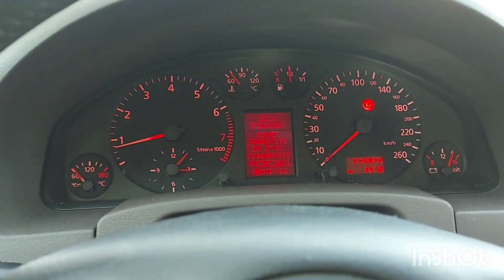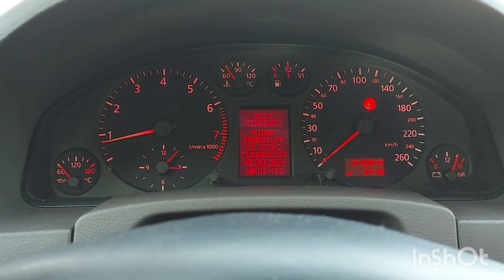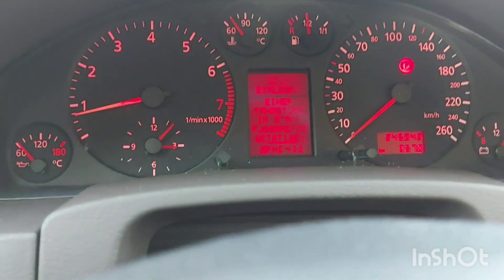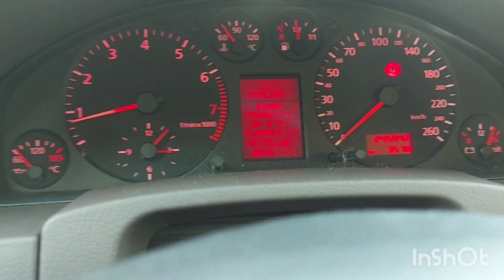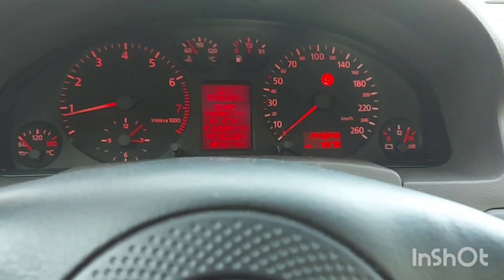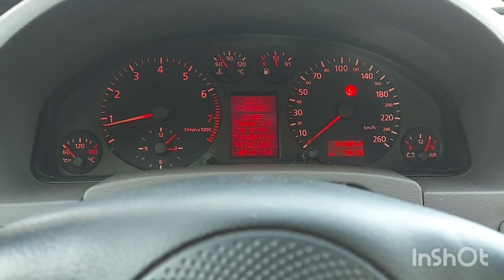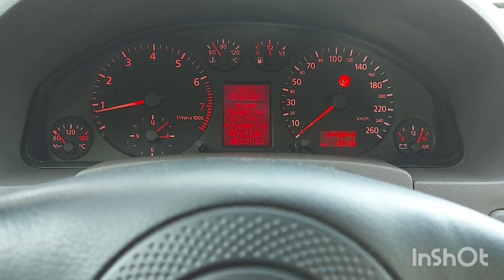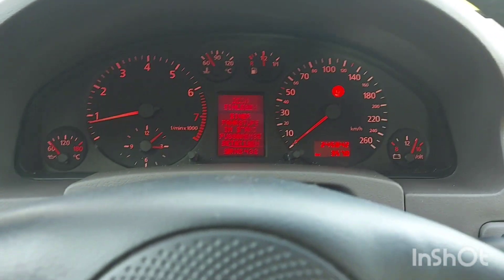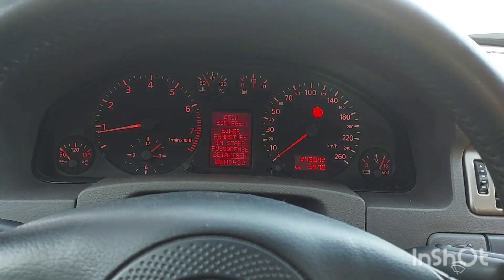If you want the 2.4, buy the old ones — the 165 to 170 horsepower version. Don't go for the 180 horsepower version unless you have enough money to maintain it; that engine has a timing chain issue where the engine has to be lifted out, which isn't really nice. Both are amazing cars, but the car to buy is the A6 C5 — it's just a better car and all the engines are better in this car as well.